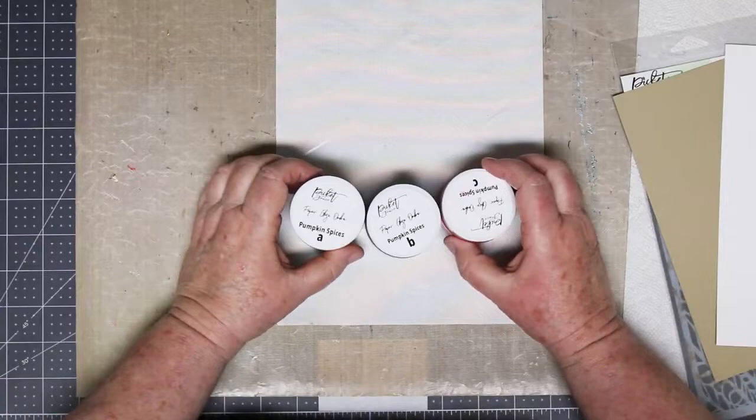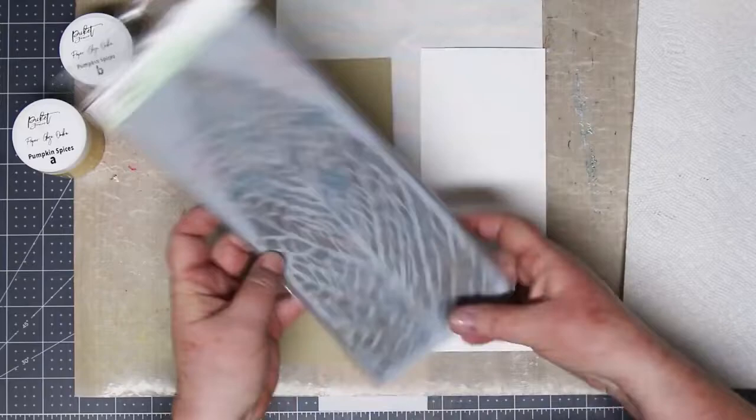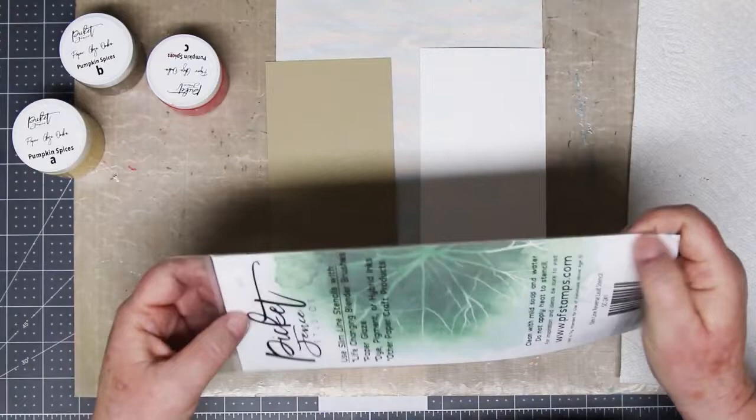Next up, my current favorite is Pumpkin Spice. Check these out — I just love these. There's a beautiful gold, a really nice dark coppery color, and then a nice orange red. I'm going to be doing a slimline this time with a slimline reverse leaf stencil, also from Picket Fence Studios. And as you can tell by the scuzz all over it, it's one of my favorites — I didn't get to cleaning it right away because I was too busy playing.